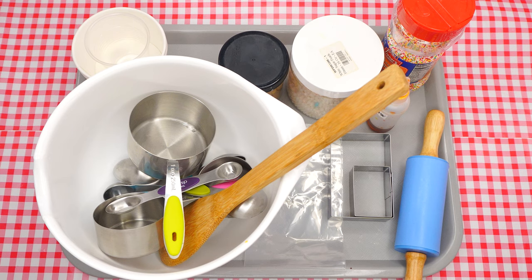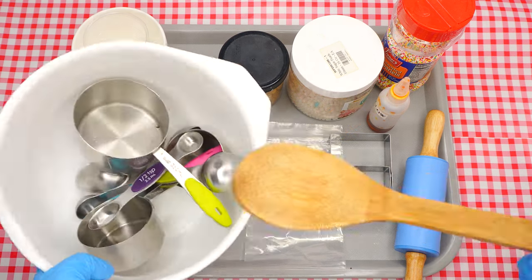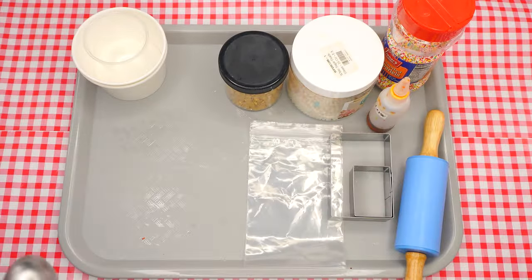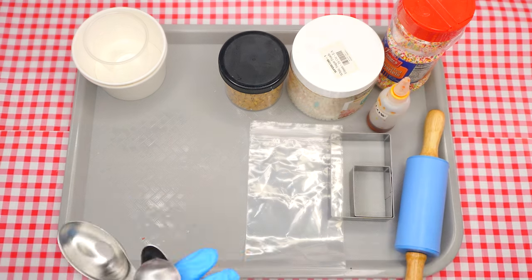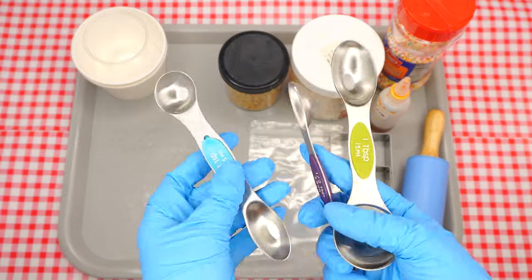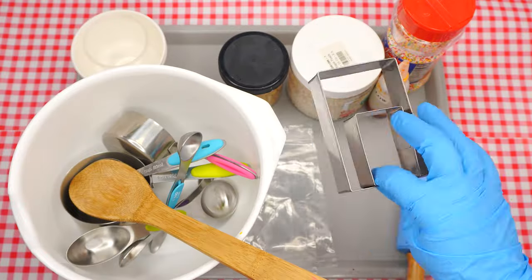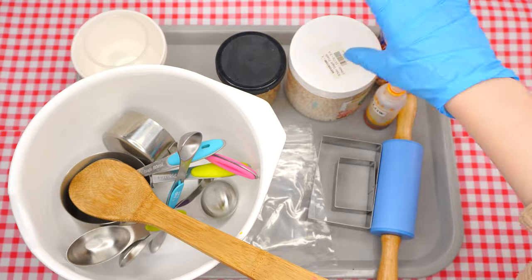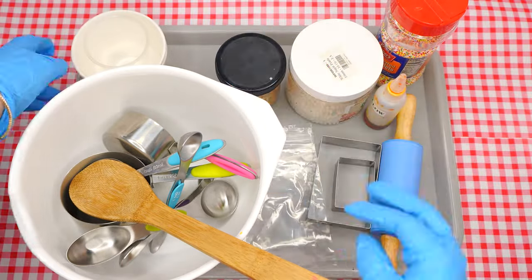Here are the supplies which we will need: a mixing bowl, a wooden spoon, a bunch of measuring cups and spoons — one cup, a half a cup, a third of a cup, a tablespoon, a teaspoon, and a half a teaspoon. We will also need two small Ziploc bags, two rectangular shaped cookie cutters (one larger than the other), a rolling pin, yellow food coloring, sprinkles, edible pearls, gold coins, two bowls, and not shown here but we will also need a cookie sheet and parchment paper.